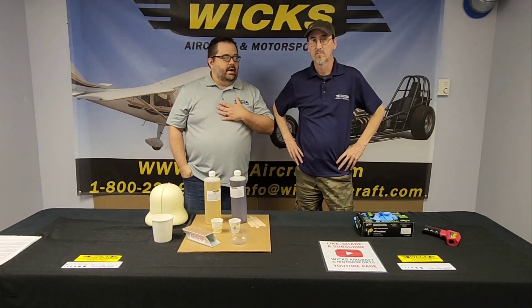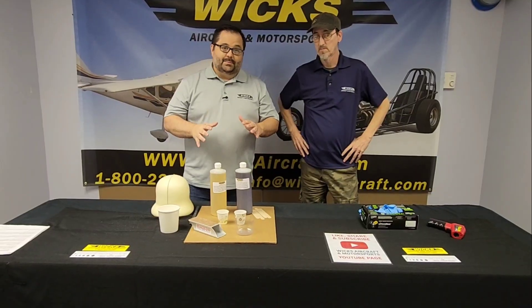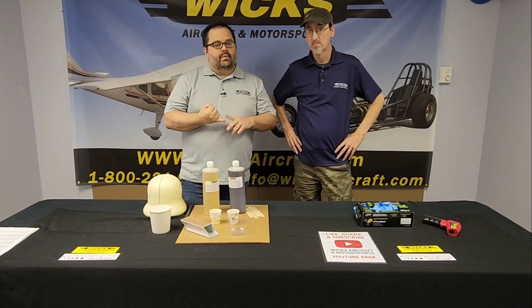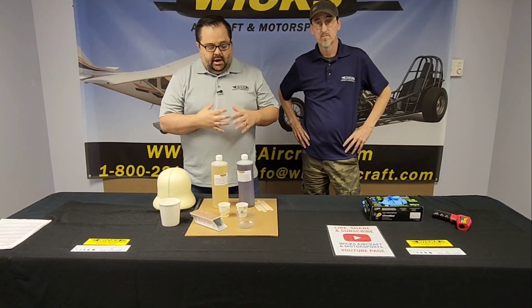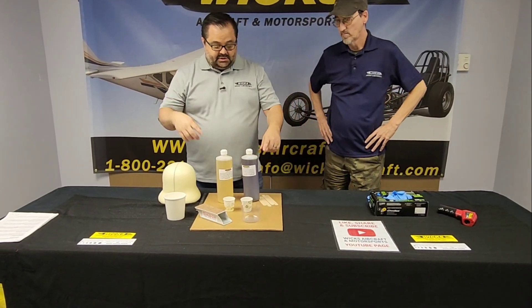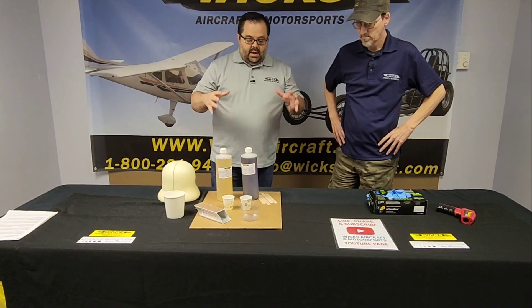Hey everybody, welcome back to the channel. I'm Eric and I'm here with Keith. We got a simple little product today, but it's not simple — this thing is awesome. We're going to go over a couple things: a walkthrough on how it works, what to know before you use it, and at the end we're going to do a demo. We're going to show you how this turns into that.